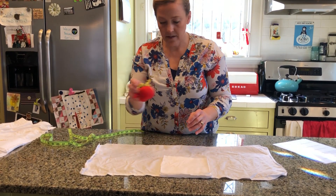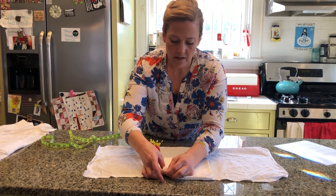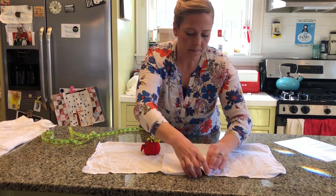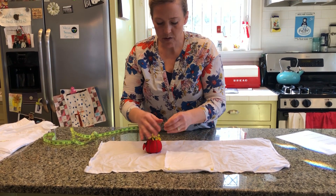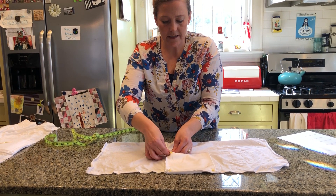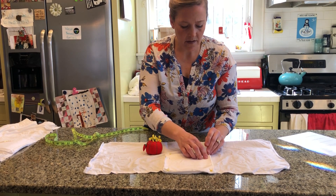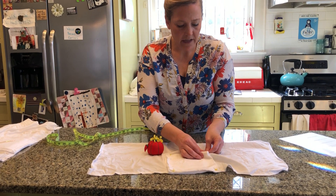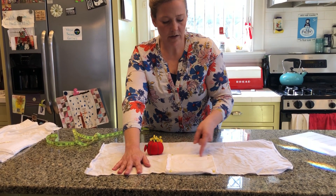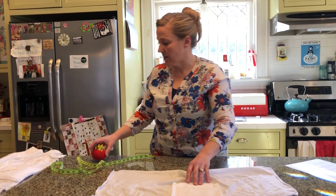Then you just take some pins and pin it in place so that you can stitch it on your machine. You're going to use a regular straight stitch — you don't need to use a zigzag or anything like that. You're going to stitch around the four sides of the squares.